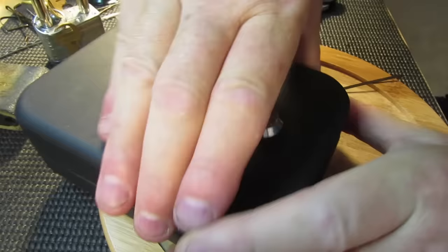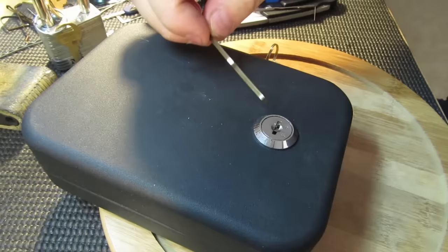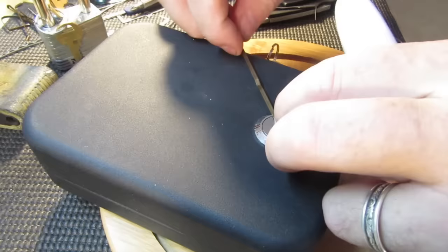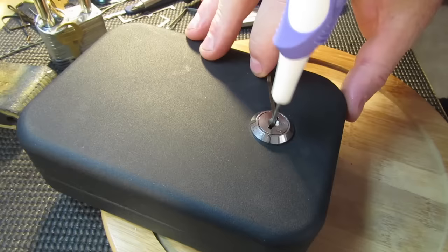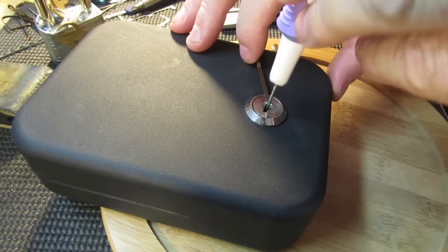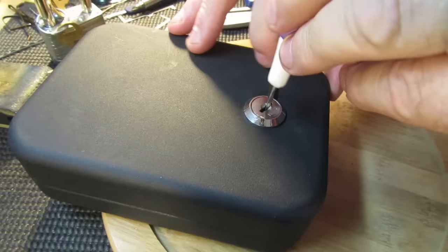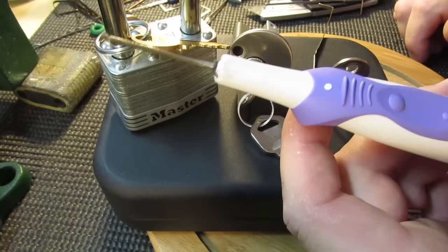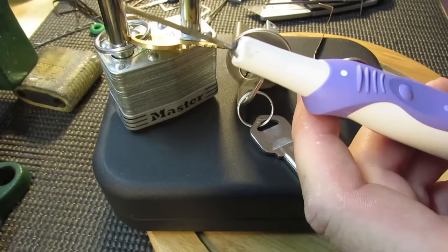I'm just using an opened-up bobby pin for the lever — just bend the end down there. Let's see if we can get in. There we go, we're in! Well, this worked out fairly well I think. If you haven't seen my previous videos on the manual Clom pick gun and the professional electric pick gun, I'm putting links in the description below.